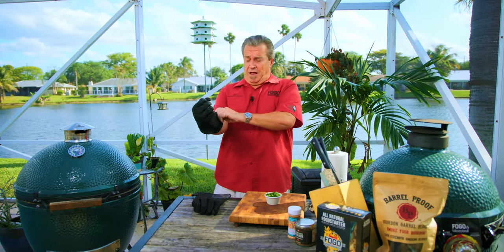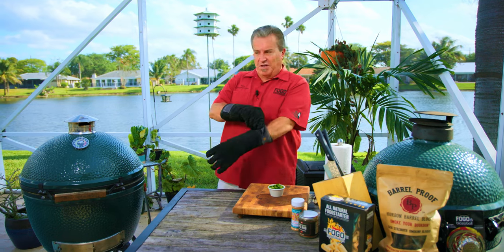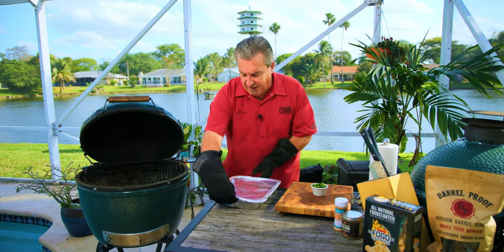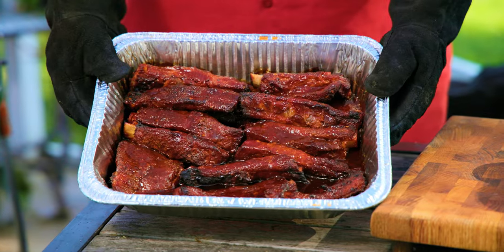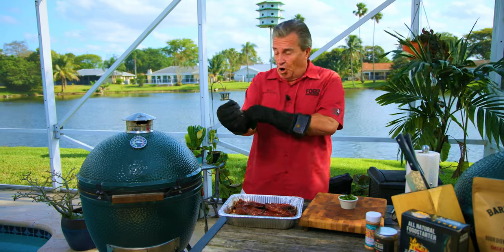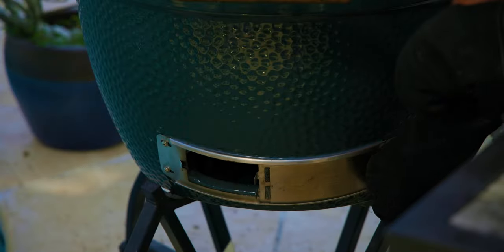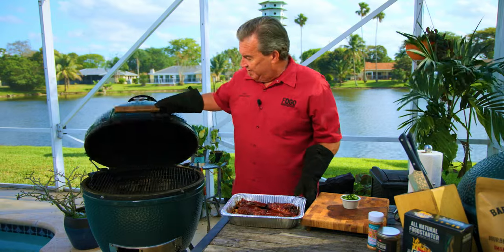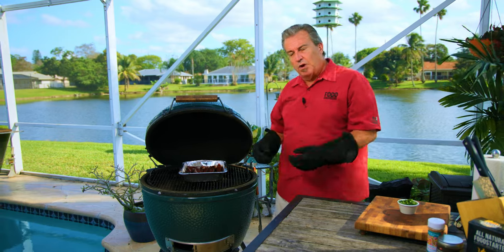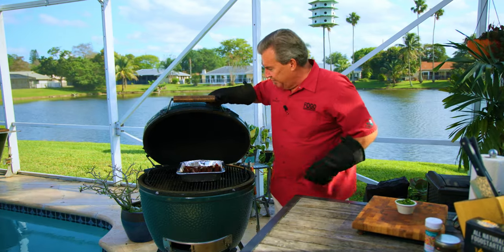Here we are back again at 2 hours and 20 minutes in — we're almost done. They are smelling incredible. Our next step is to take this off and uncover them. Look at all those juices — they are going to be just absolutely insane. For the last part, I'm just going to open up the bottom vent a bit, get some air going and heat up this fire. Just going to put them on for about 10 minutes. The idea is I want to get them just a little bit stickier, a little bit tackier.